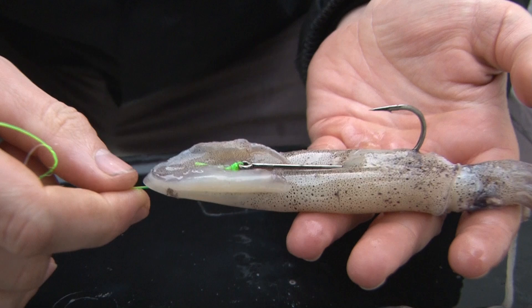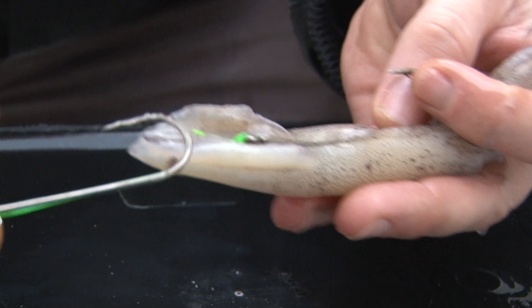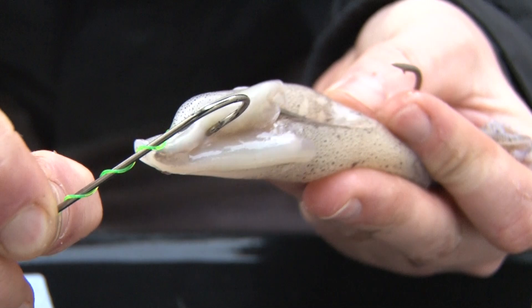That sits really, really nicely just by itself. You could use this just with a single hook and that would be fine. But as I say, this is a panel rig, so I'm going to slide the top hook down. All I'm going to do then is just go once, twice, three times around the line.